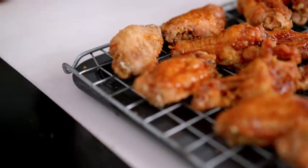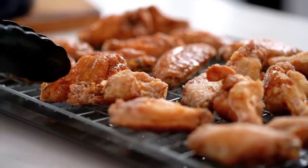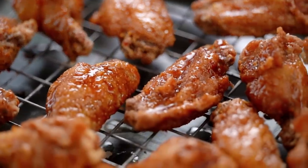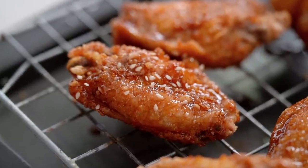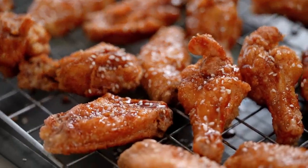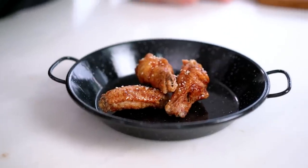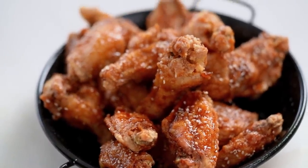Turn them over and get both sides — these wings have gotten some love today. The most loved wings in the world. And now a little smattering of sesame seeds. Get those out onto a serving plate — the most delicious wings you've ever tried, honestly. And they'll sit around and maintain their crispiness. It's just like a magical wing — a magic wing.